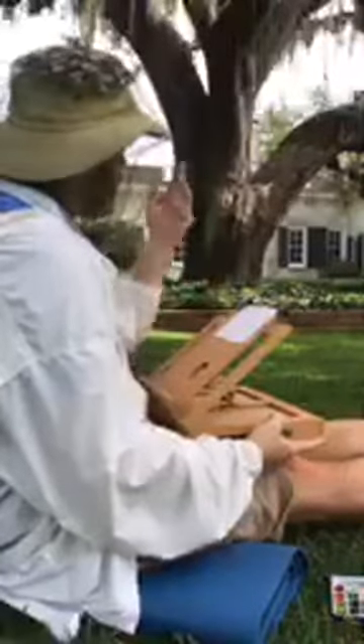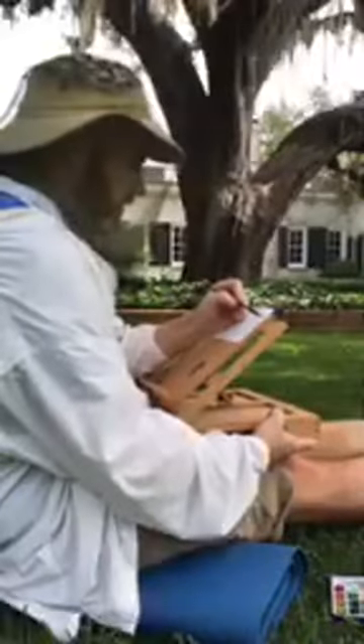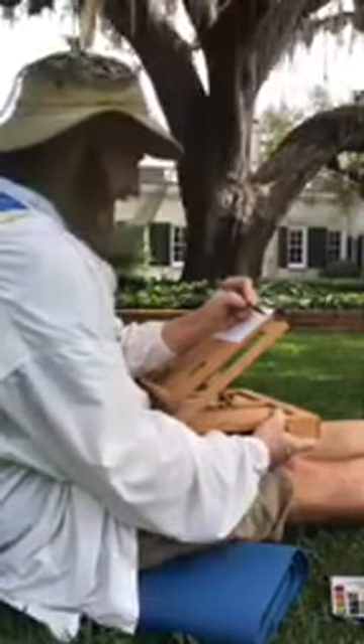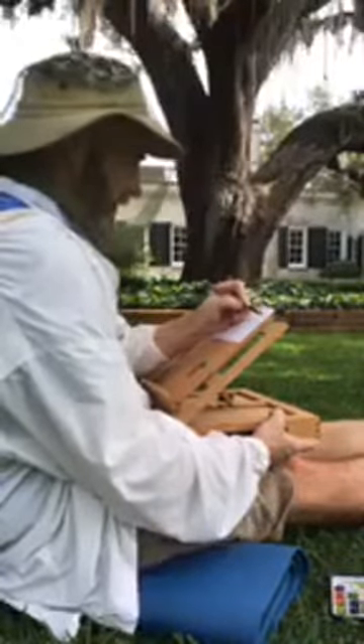I asked whether Spanish moss is native or where the name comes from — whether it's actually native to this area. Kitty said that's a good question we'd all need to look up, as she didn't recall off the top of her head.